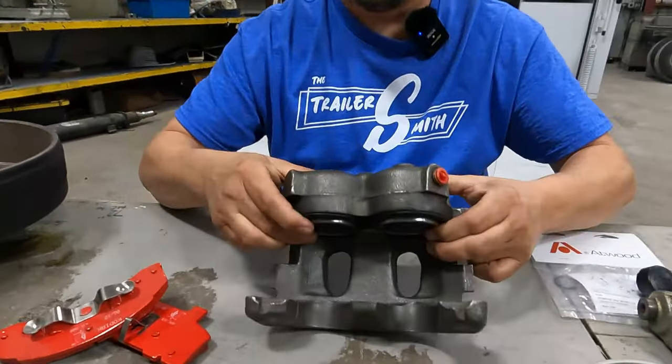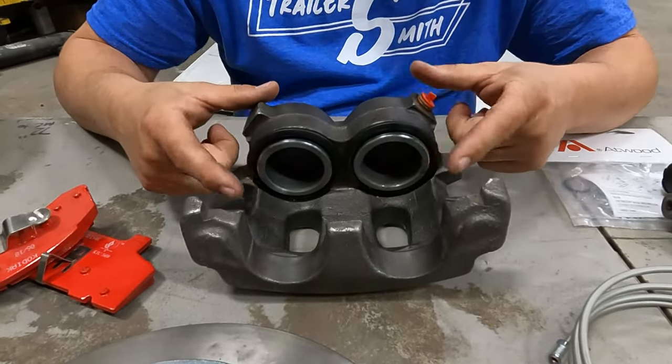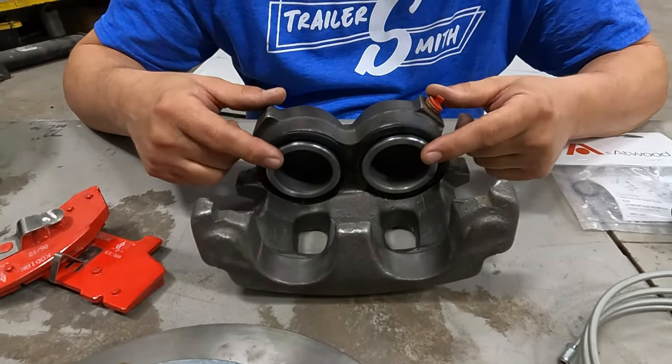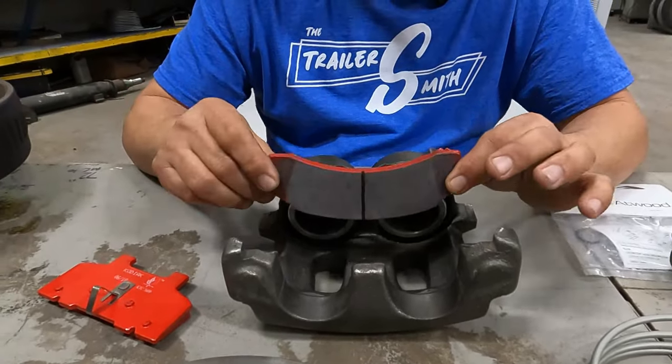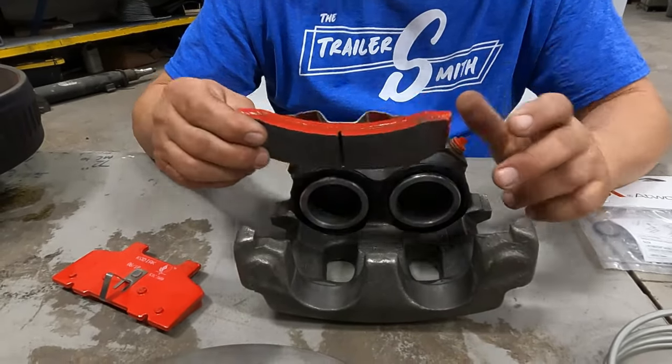What goes over the disc is the caliper. These are the pistons — you may have a caliper with one piston or with two pistons. Whenever you apply brakes, these pistons will pull out and press up against the disc to cause you to slow down.